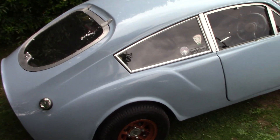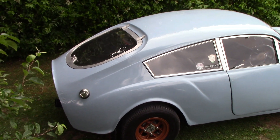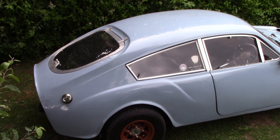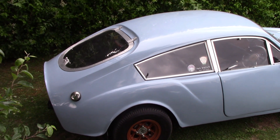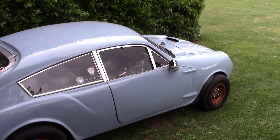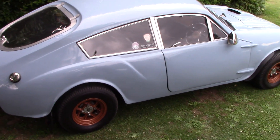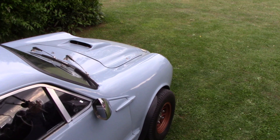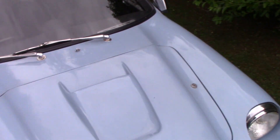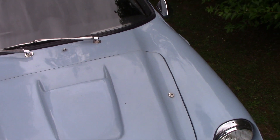I have seen these cars around before. I'm kind of thinking they are based on mini gear and also the old Robin or Regal engines or whatever. If anybody knows about these cars just let me know. I'm guessing it's fiberglass — it's got the locks on the bonnet like the old Regals had.